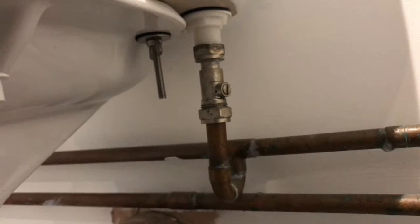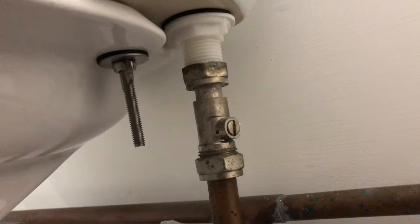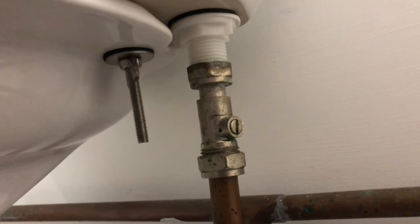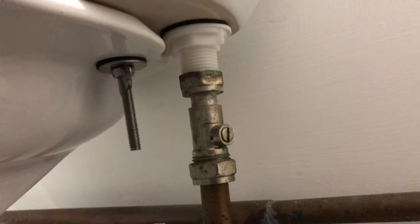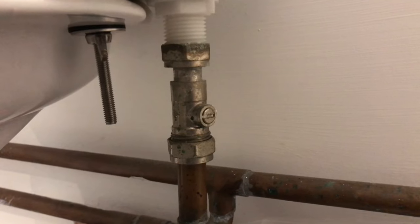First, make sure the inlet to the toilet is isolated. There should normally be one of these valves, and you want to turn it horizontally with a flathead screwdriver. If it hasn't got one of these, turn it off at the mains. Always check that it's turned off.